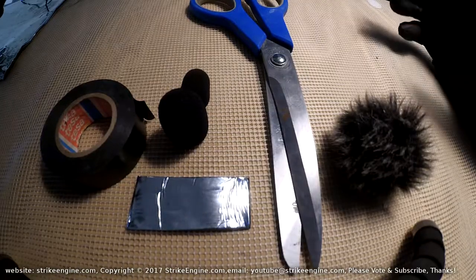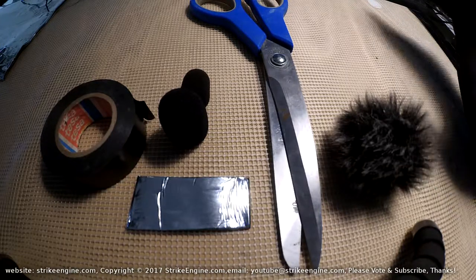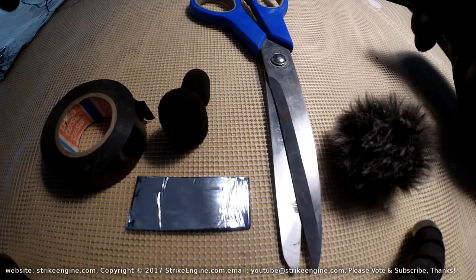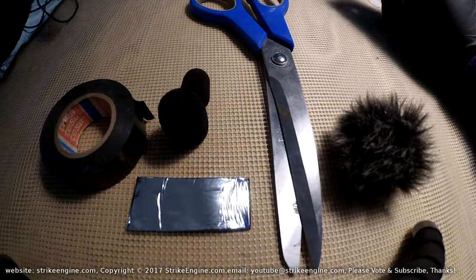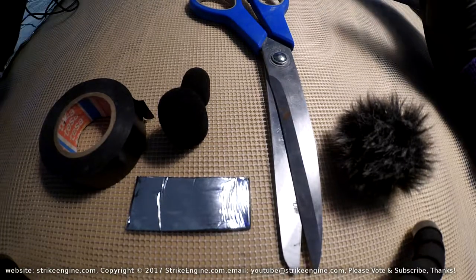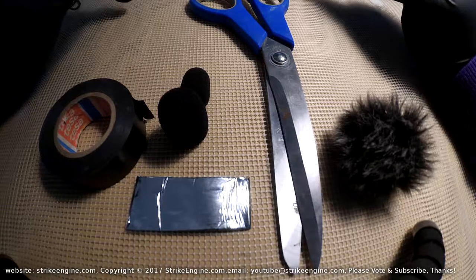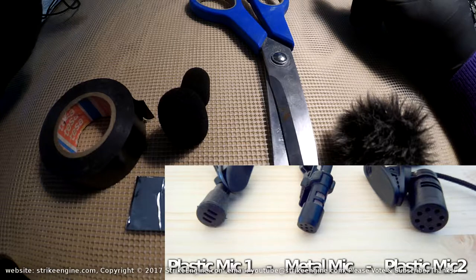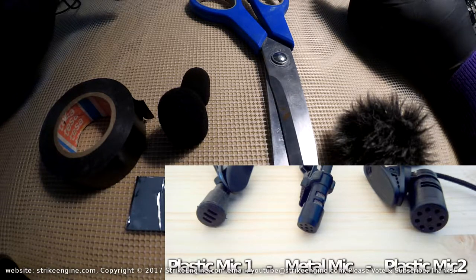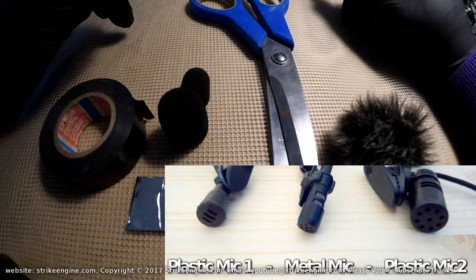This video is about how to fix or upgrade the world's cheapest vlogging microphone — in parenthesis, the world's cheapest usable one. I'll put a link to the mic in the video description. There are two main plastic mics on eBay — plastic mic one is the good one, and the metal mic is also a good one. We're going to be doing plastic mic one in this video.